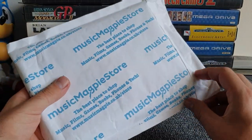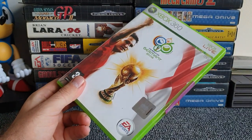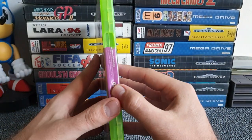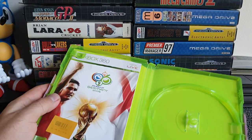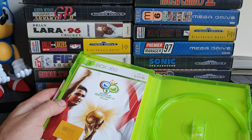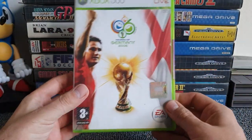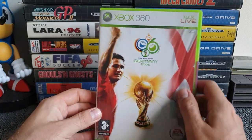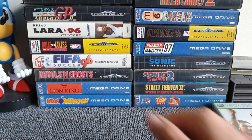Starting with the one that came on its own. Opening it up — 2006, early sports title — and wow, look at the condition of this box, absolutely great. It used to belong to Game once upon a time. And we've got a manual! I'll check the disc for the first couple. Music Magpie refurbish any discs that need it — looking at this one and it is spotless. So we've got FIFA World Cup Germany 2006, and it goes in the joy pile. One for one.